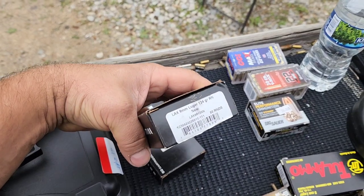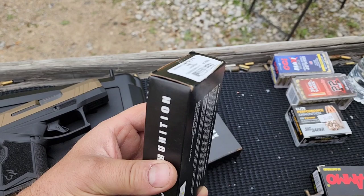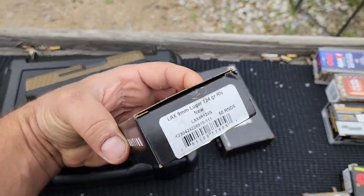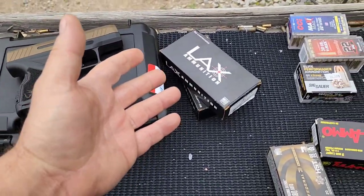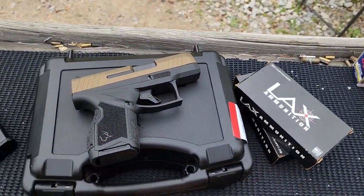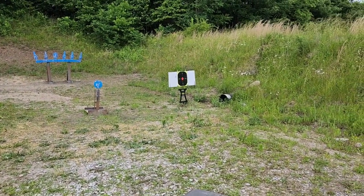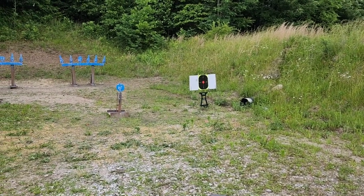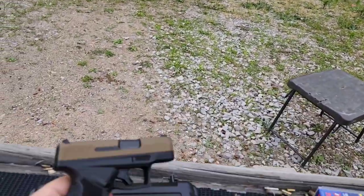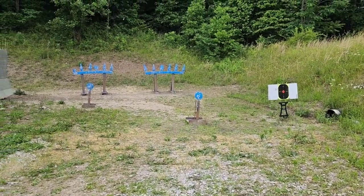I'm going to run 80 rounds of this LAX 124-grain new production ammo. A lot of people say this stuff is junk, but that's usually because they've got the remanufactured or reloads — this is new production. If it doesn't like it I have other options. I'll shoot from seven yards, 21 feet, which is your standard self-defense scenario distance. I'll see where the point of impact is to know if I need to adjust the sight or correct my aim, then knock down some plates. I'll also come back to 15 yards to those bowling pins.